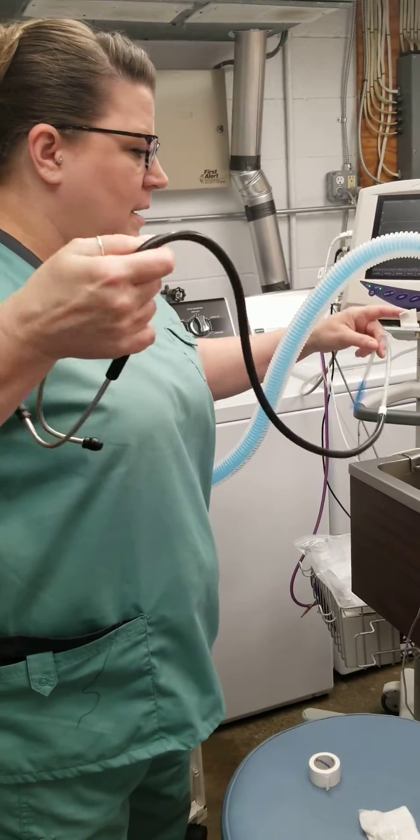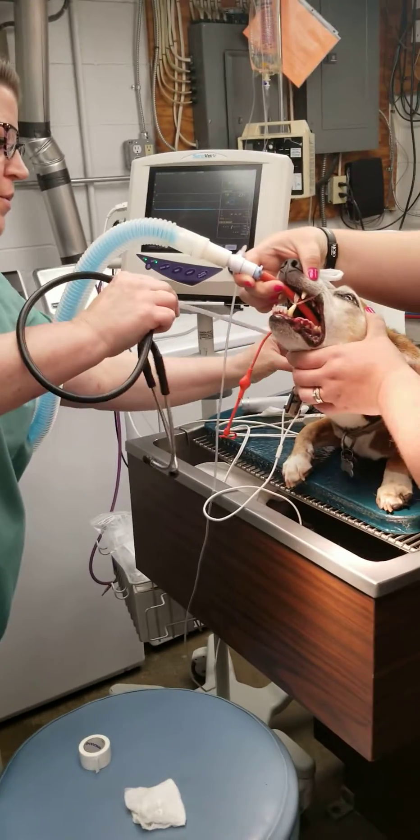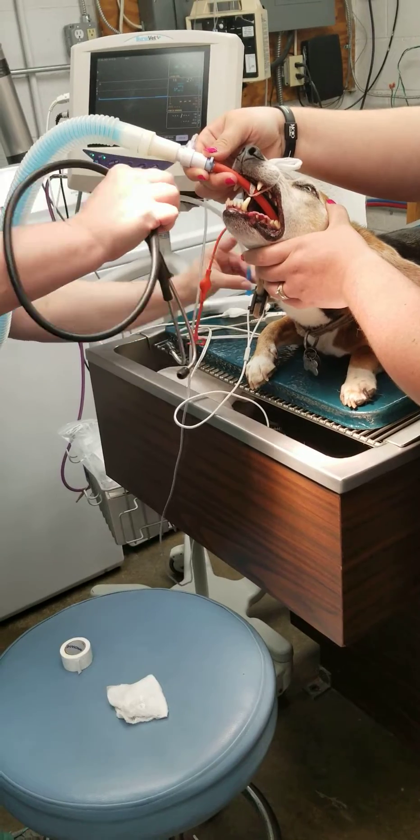I'm going to be demonstrating how to use an esophageal stethoscope. I'm going to measure down to about a fifth rib, right at the level of the heart, and I'm going to mark my tube.